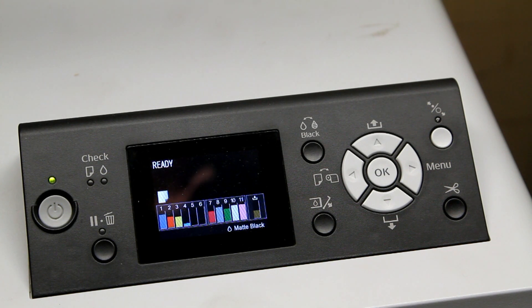Hi, this is John from Pro Digital Gear. I'd like to show you how you can obtain information on the last 10 print jobs you've done on your Epson Pro Graphics printer. Of course, the printer needs to be turned on and you should have the ready display on your LCD panel. Once there,